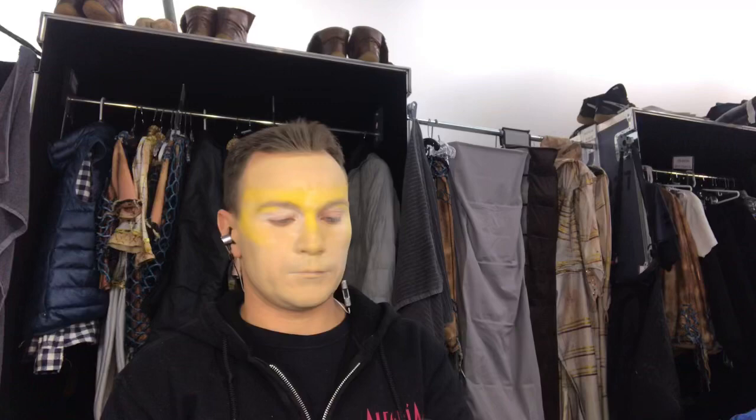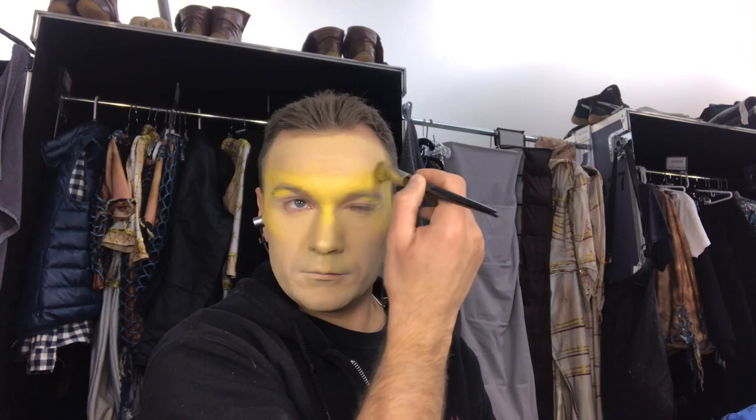Now we need to put some powder. Then we put more yellow powder on the top.